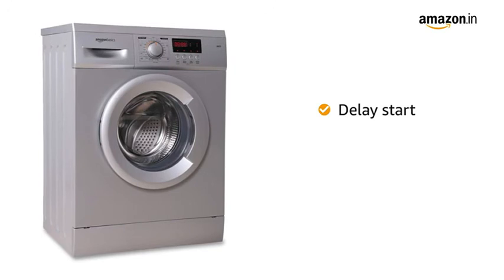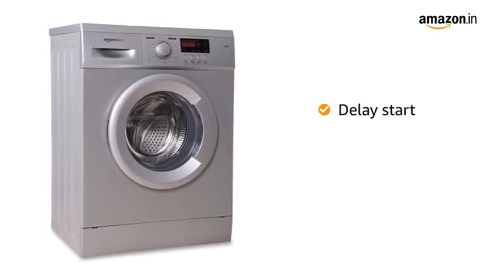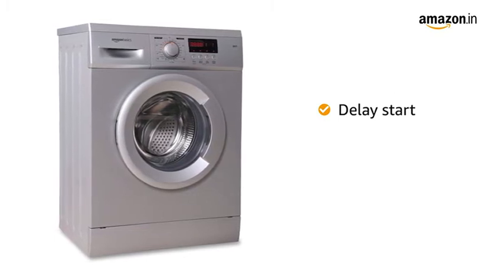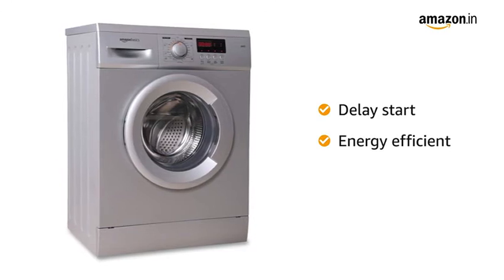This washing machine also comes with a 0-24 hours delay start function that allows you to schedule your wash cycle as per your convenience. This washing machine gives you clean laundry while minimizing energy consumption, thereby helping you save on your monthly electricity bills.